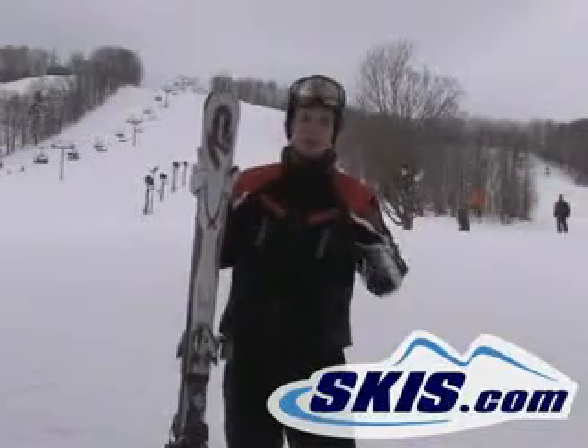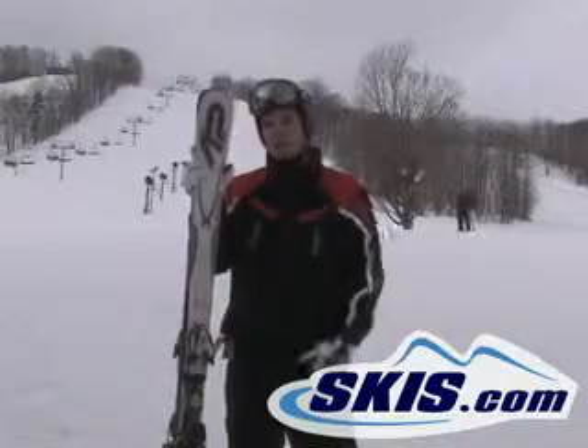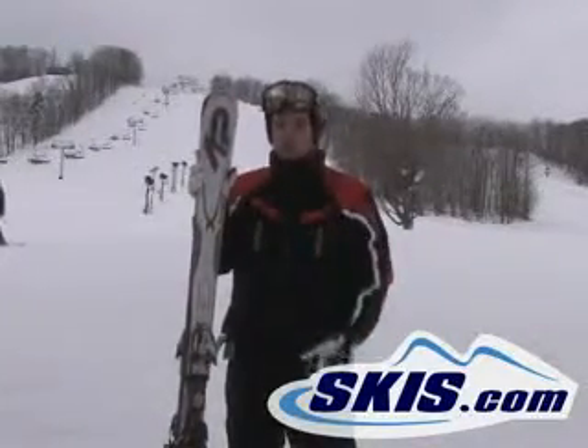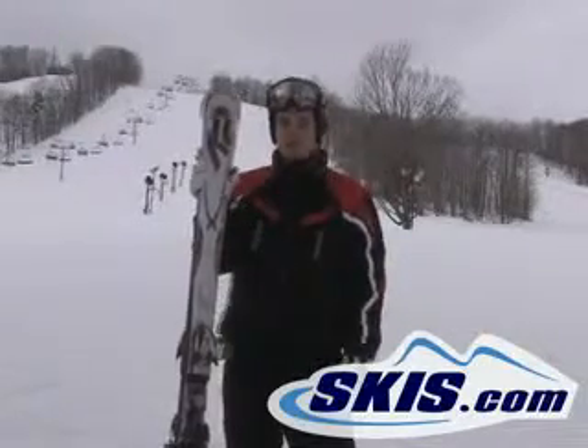A 177 is a little long for my personal liking, but not a problem. Ski handles great. You want to do a couple little short snappy turns, it will move you from turn to turn. It's got some good pop to it.